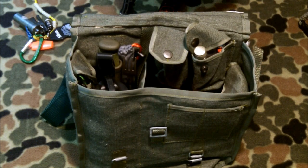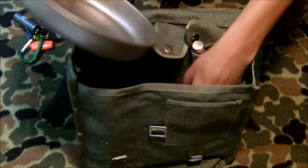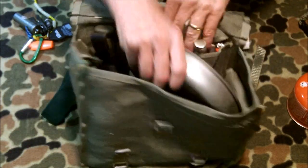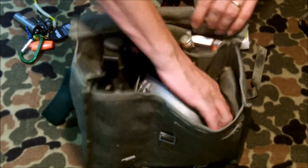One of the other things I do with this kit — because of the space — is I can actually take this Heavy Cover titanium mug, put it in at an angle, and you can still get your fuel in nicely.